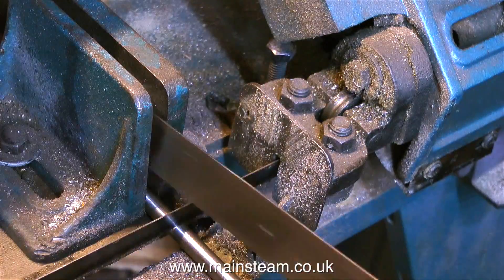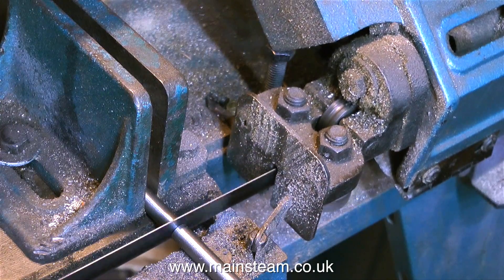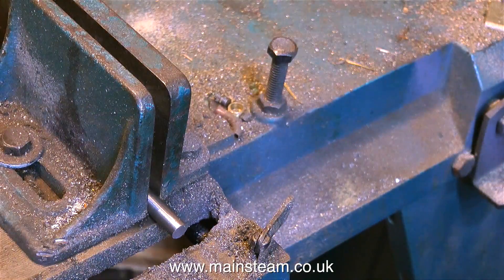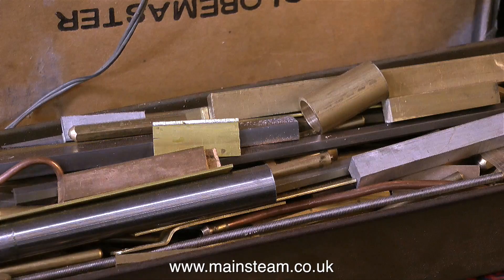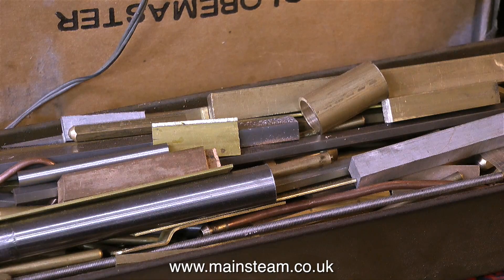Here are a couple of common sense rules: measure twice, cut once, and when you're doing a job like this, cut oversize, because you're going to have to machine the end to get a good finish. Here's the bit I had left over, going in my bits and pieces box.